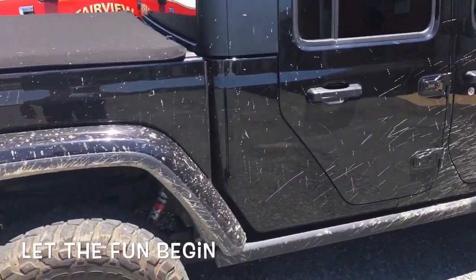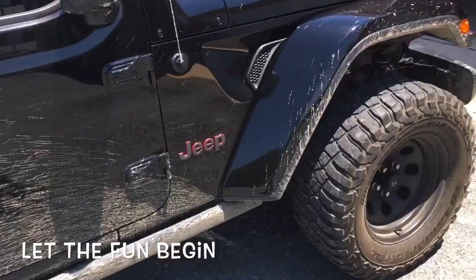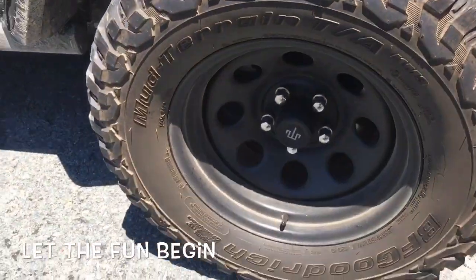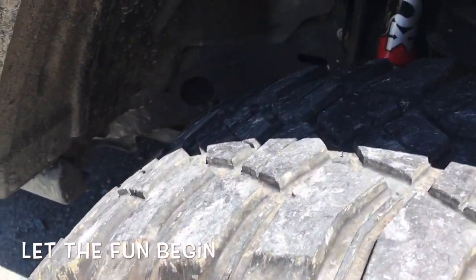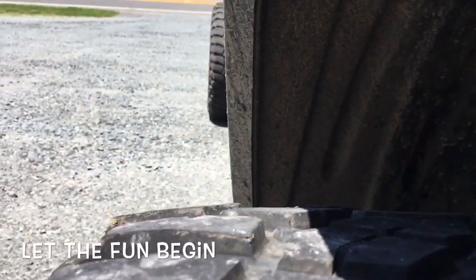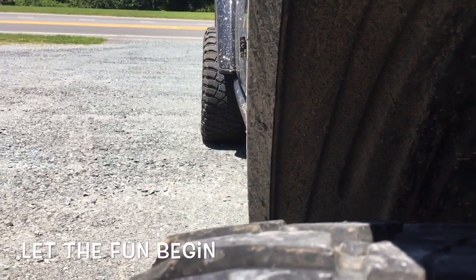On previous vehicles with mud tires I just didn't rotate them — I'd get 10,000 to 12,000 miles out of them with my driving style. These tires are BFG KM3 mud terrain with 20,000 miles on them. I'm going to try to get more out of them — you can see on the outside they're getting some pretty good wear dips in them.